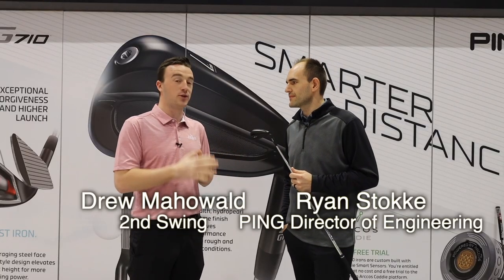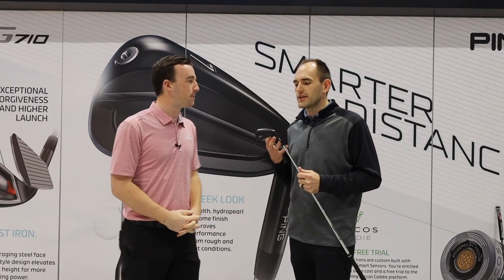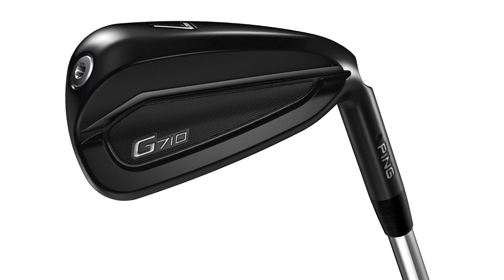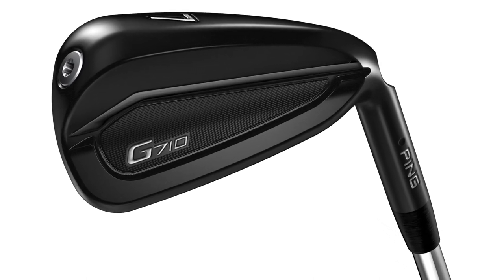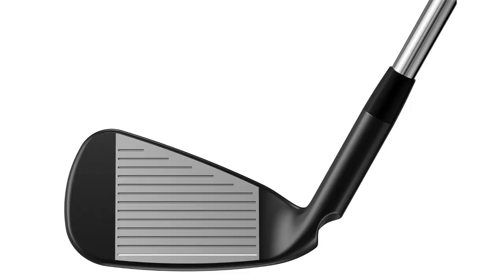It's a game improvement design, but also a pretty new look this time. Our focus with this design has been distance inspired, distance minded — how do we look at getting more ball speed and higher trajectory. At the same time, we really did focus on upgrading the feel, upgrading the sound, but also just the overall premium appearance.